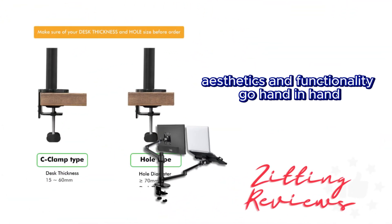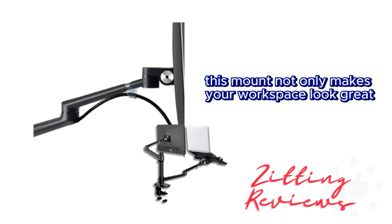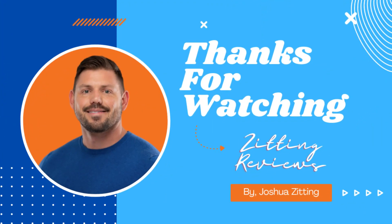Aesthetics and functionality go hand-in-hand with its sleek silver design and cable management feature that keeps your desk clean and organized. This mount not only makes your workspace look great, but also contributes to your well-being by allowing you to adjust your monitor and laptop for the most comfortable viewing position, reducing neck and shoulder strain.